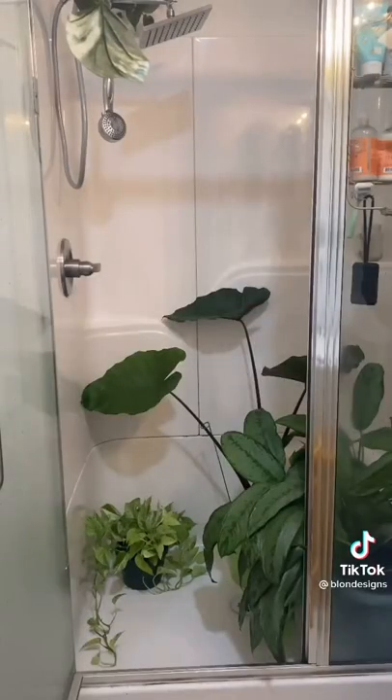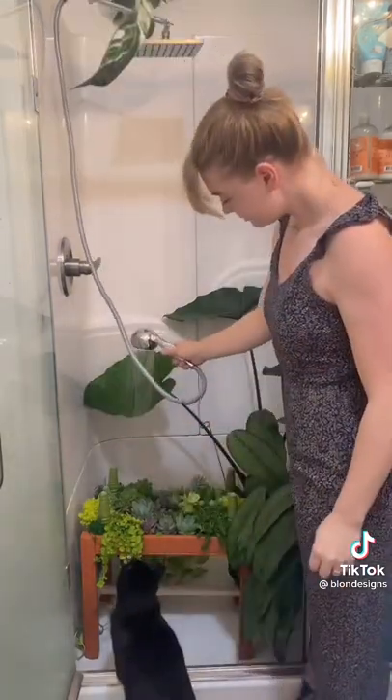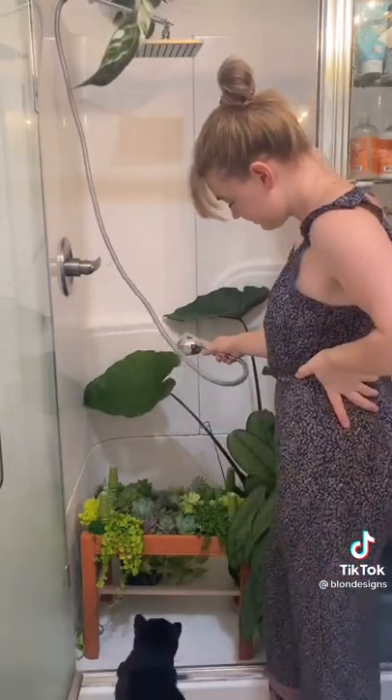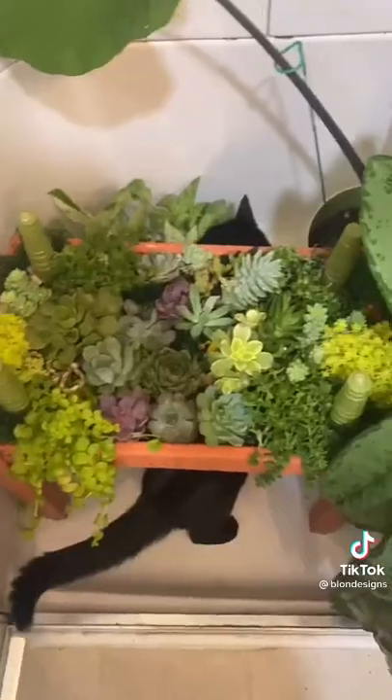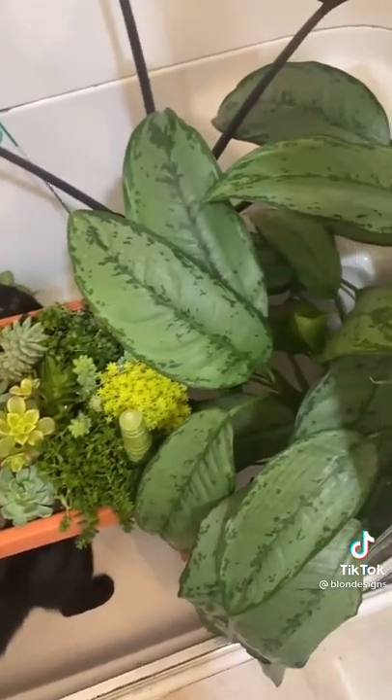I thought about creating a tray to catch the water, but it was going to be a little more complicated. I already just move all my plants into my shower to water them, so I did the same for this. I shower them with water, let them fully drain, and then put it back.